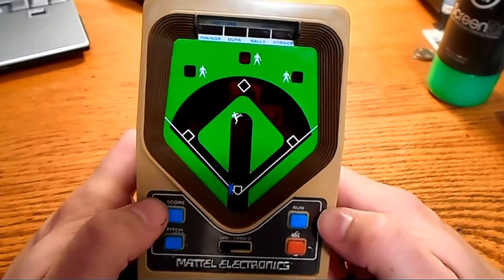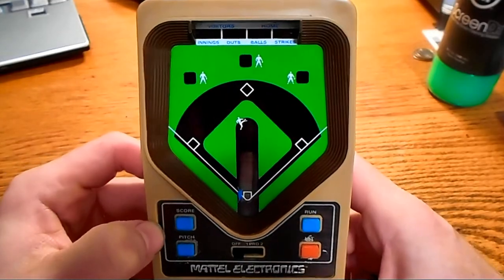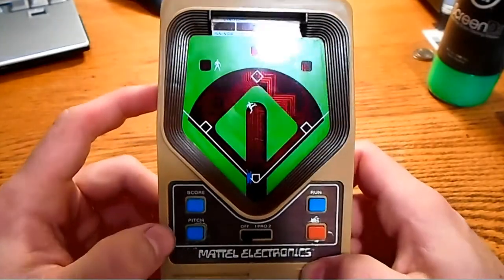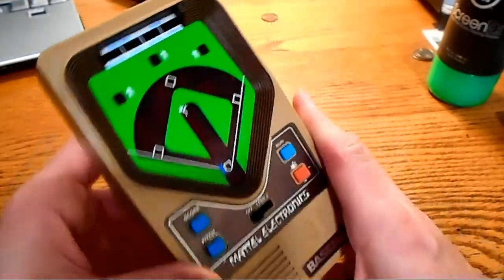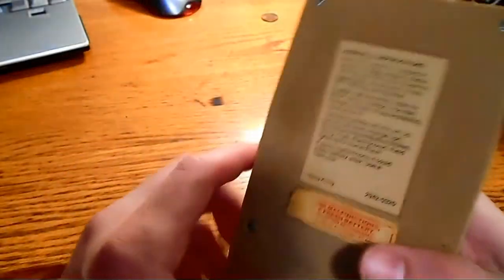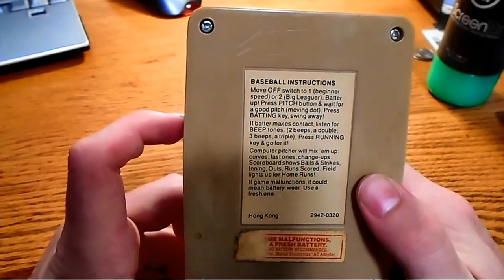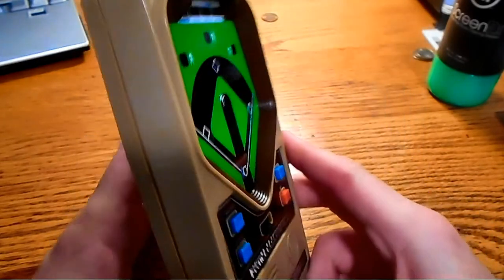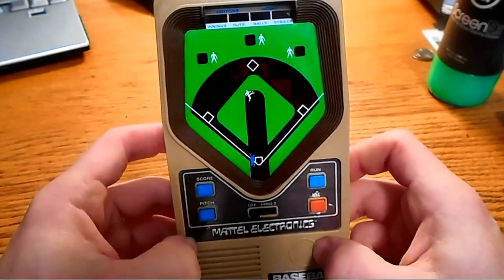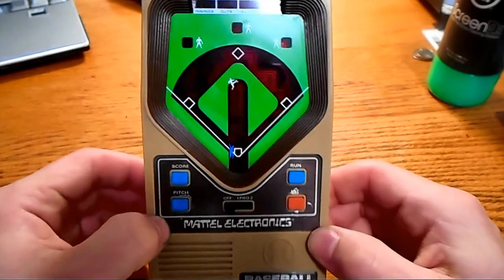Mattel Electronics Baseball — this is a very fun game. I just played it a little bit yesterday, and then I ended up playing it over and over again. I'd watch a video or something on YouTube and then I'd go right back to playing it. This one is fun. I like it. This is my favorite one so far.